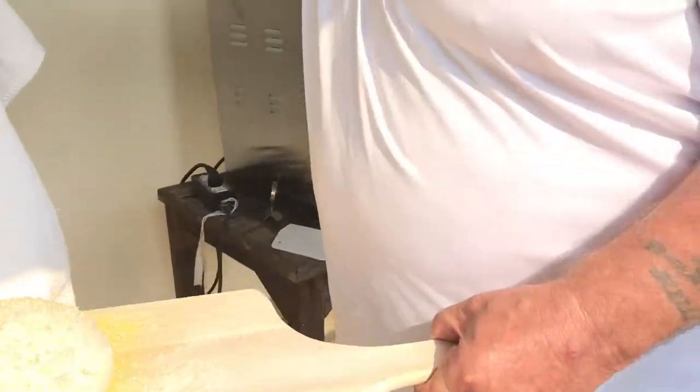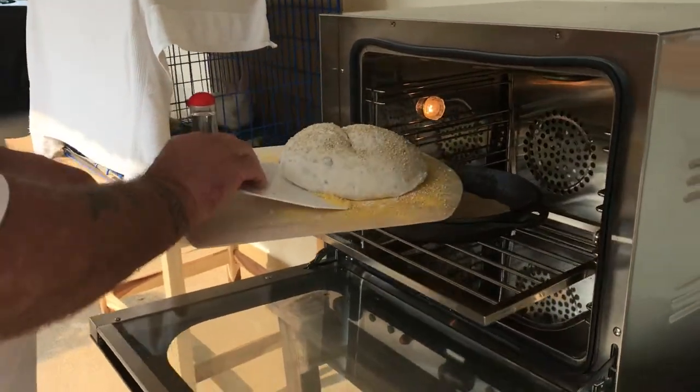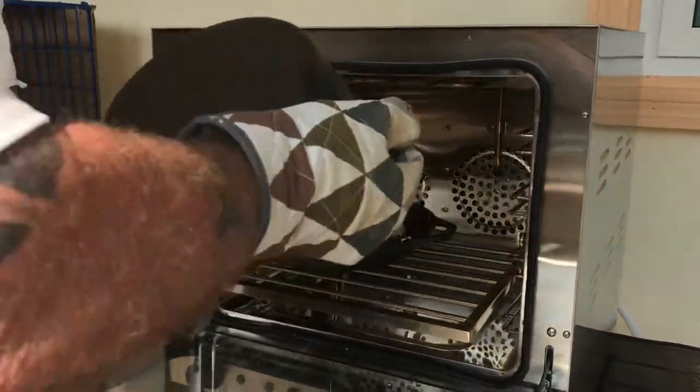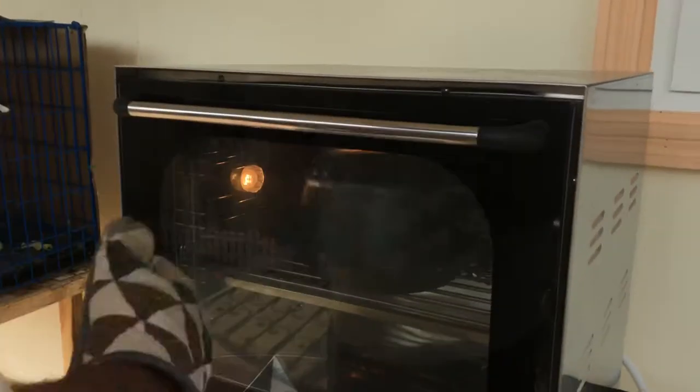This is my commercial convection oven — I keep it outside. I'm going to slide the loaf off into this cast iron Dutch oven. This oven is at 500 degrees and this pot is preheated. Now this is a steam injection oven — you hook a hose up to it and press a button to make a steam mist in the oven. But I need a pressure reducer because right now it puts too much water in the oven, and I don't have the pressure reducer yet, so I'm still cooking it in the cast iron Dutch oven.